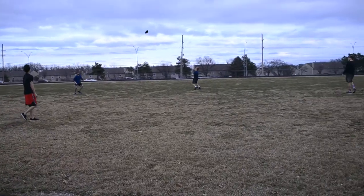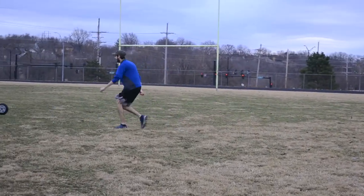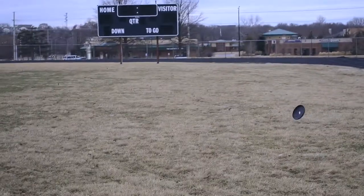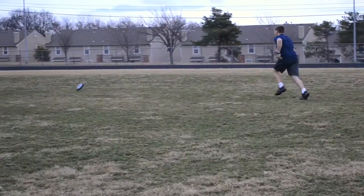I think the biggest challenge of Ultimate Frisbee would have to be fighting against the wind. The wind is single-handedly the biggest adversary of any Ultimate Frisbee player.